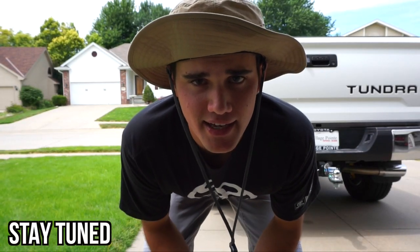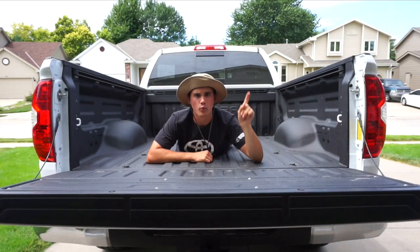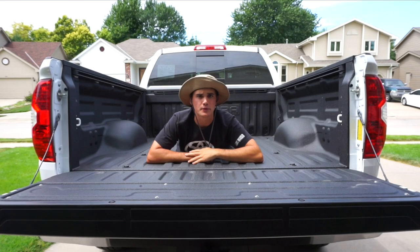Howdy there, folks. Today I'm going pond fishing for big bass and I'm going to try to teach you how to do it. Step one, you got to tie on some lures.